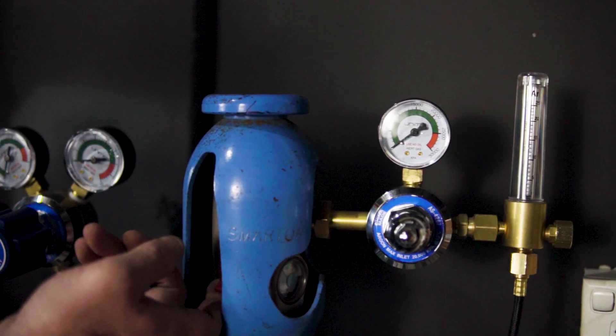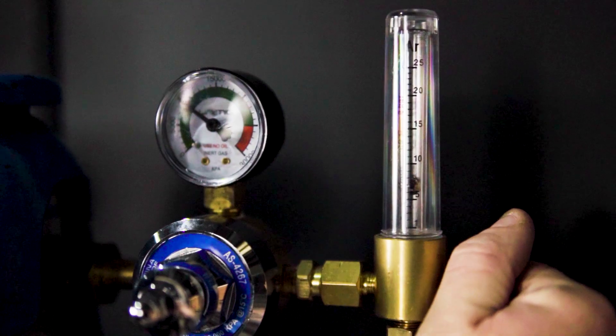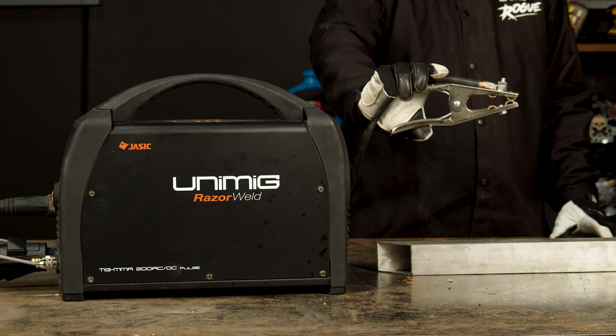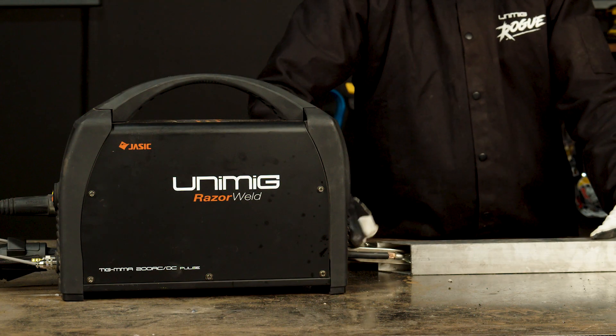Step 5 — TIG welding. Now that you have set your parameters, it's time to turn your gas to around 8 or 10 litres per minute and attach the earth clamp to your workpiece. You are now ready to weld.